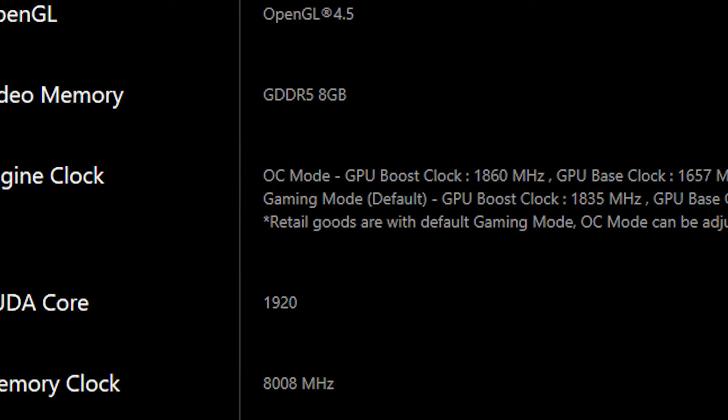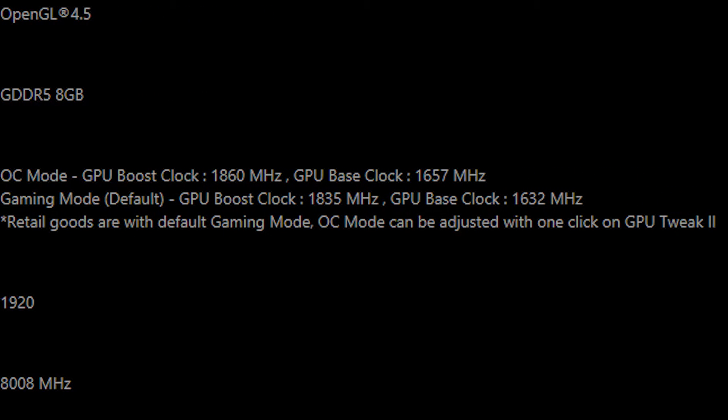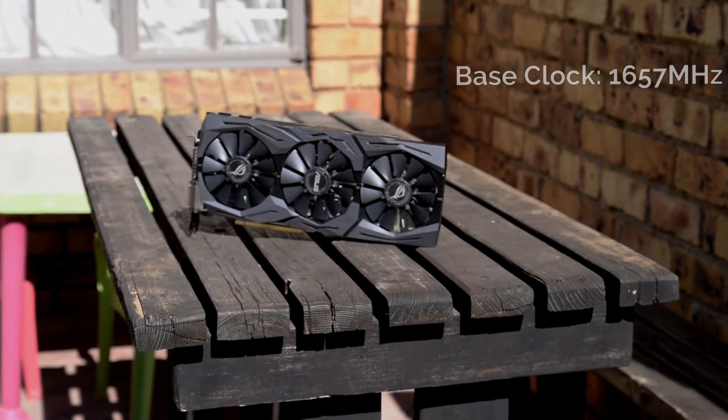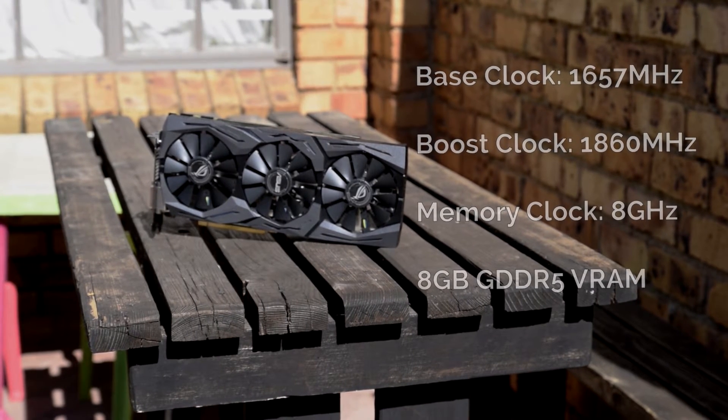With regards to core clocks on the Strix OC, the card comes with a gaming mode and an OC mode, with OC mode having to be activated in ASUS's GPU Tweak 2. That's fine if you already have GPU Tweak 2 installed, but annoying if you already have preferred overclocking software. It's even more of a frustration since the Aura lighting isn't implemented into GPU Tweak and you have to download a separate utility for both, instead of being able to unify it in a single place. My card was in OC mode for testing, with a base clock of 1657MHz, a boost of 1860MHz, and a memory clock of just over 8GHz on the 8GB of GDDR5 VRAM.